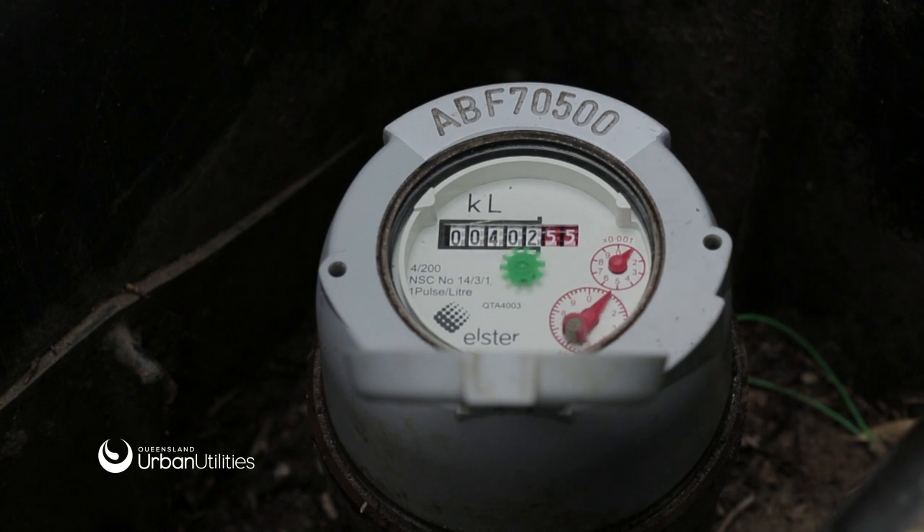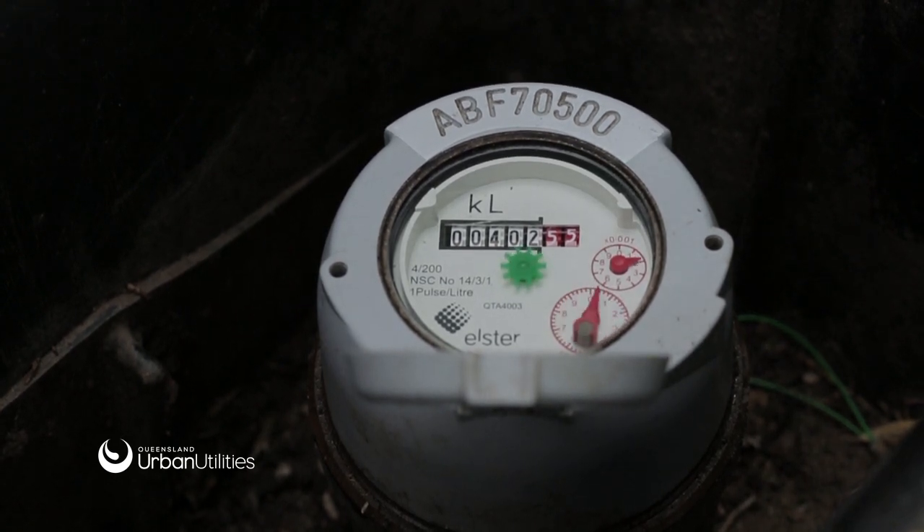In this case, the black numbers refer to the kilolitres of water used and the red dials refer to the litres of water used. Identifying and fixing leaks on your property will save water and help reduce your water bill.